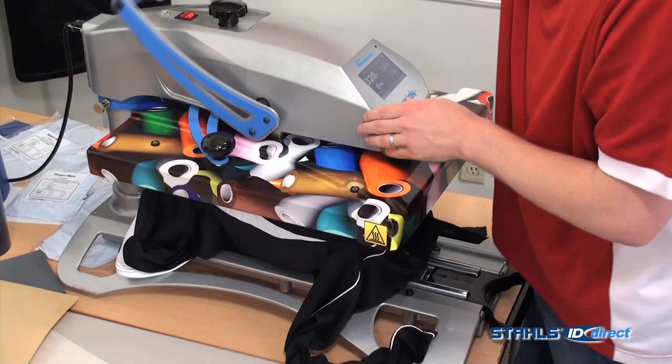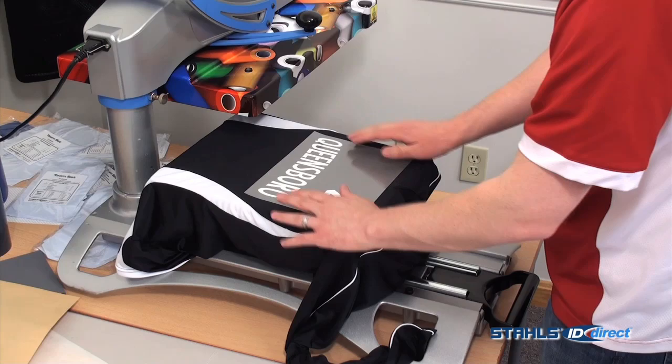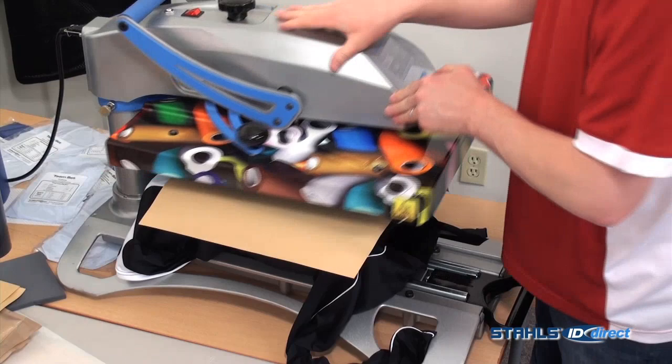Preheat and I'll position my design. Preheat with Premium Plus — 8 seconds.